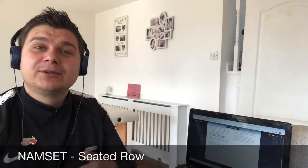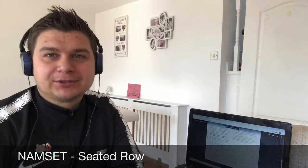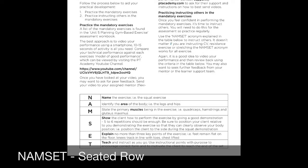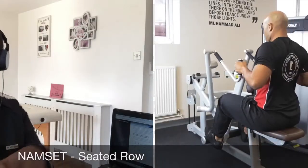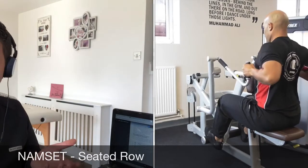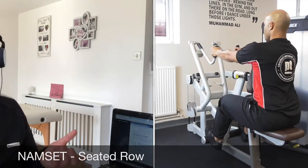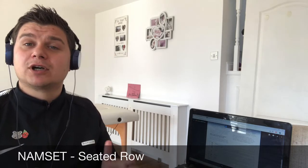Today we're going through NAMSET in a seated row position. NAMSET stands for Name, Seated Row, Areas: back and biceps. For muscles, we're looking at the biceps, and if it's an upper row, the upper back — specifically the rhomboids, mid trapezius, and posterior delts.